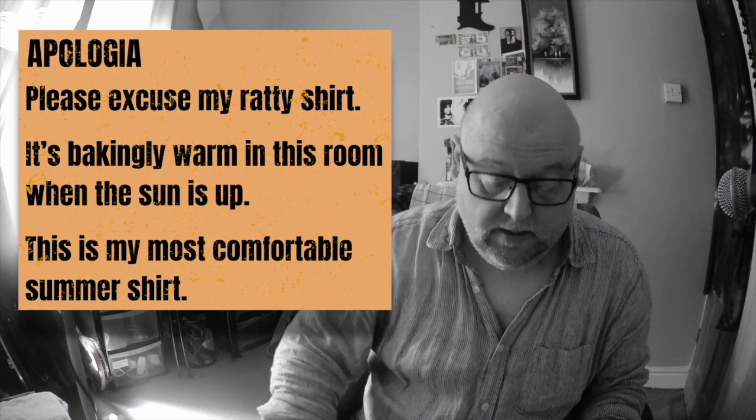Hello again. I was going to review Winslow Yerkes' Blues Harmonica for Dummies today.